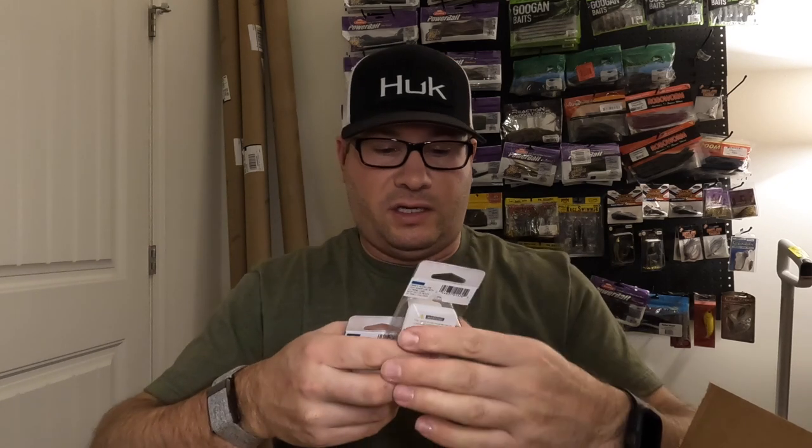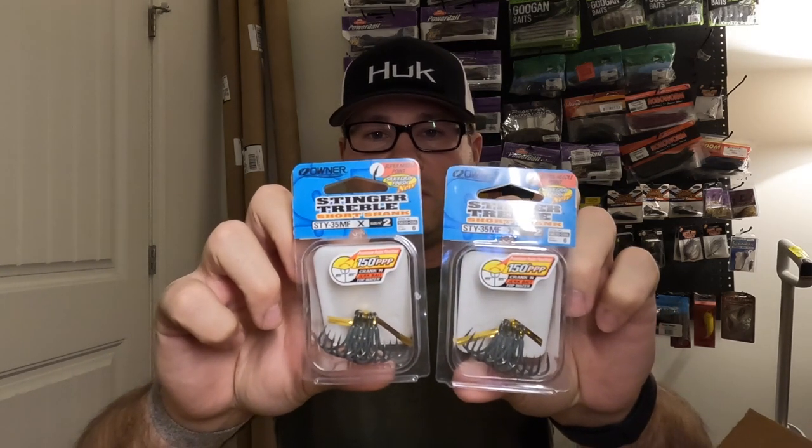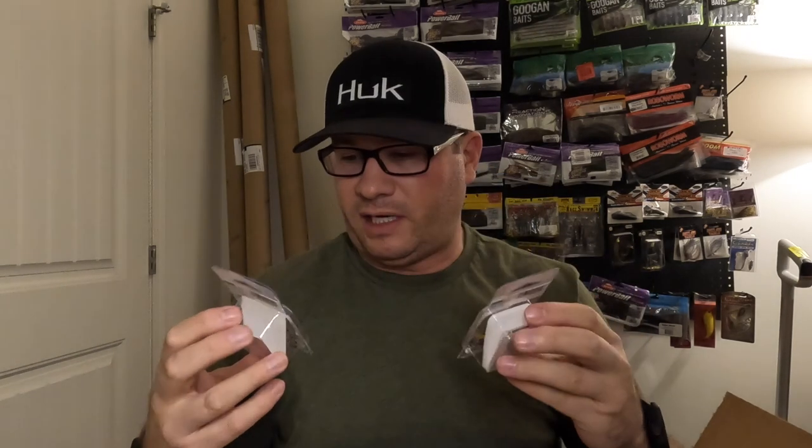Got some Owner Stinger ST36s in size five — these go on my DT6s and DT8s. These are unbelievable hooks for deeper diving crankbaits. I also use the Owner ST35 MF in short shank — the best deep diving crankbait hooks I've ever used. Super sharp, they absolutely stick fish, and they've got a 150-degree bend that supposedly helps. In size two, these go on the DT14s, 16s, and 20s.